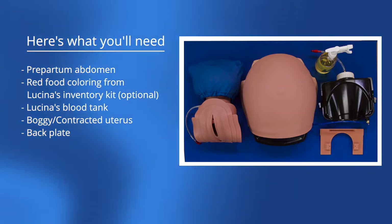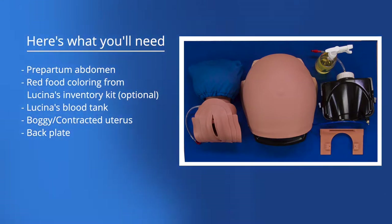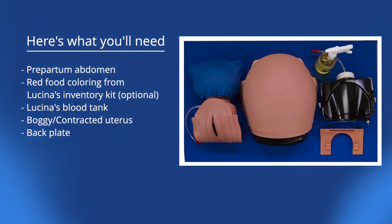Prepartum abdomen. Red food coloring from Lucina's inventory kit, optional. Lucina's blood tank. Boggy contracted uterus. Back plate.